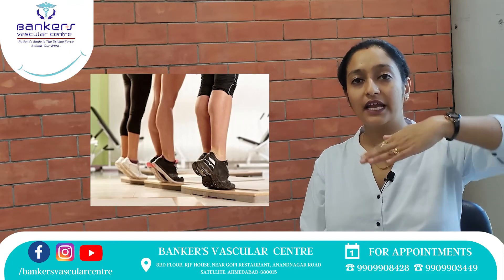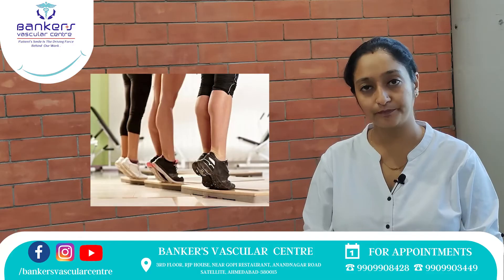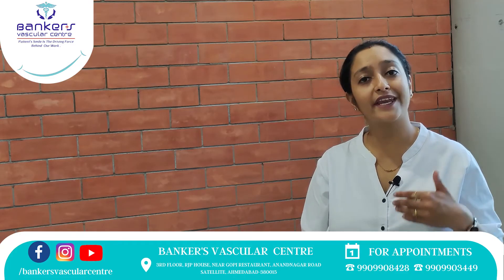If you want to do 10 to 15 repetitions, you will pump your blood circulation in your body. You will also improve your blood circulation throughout the body.